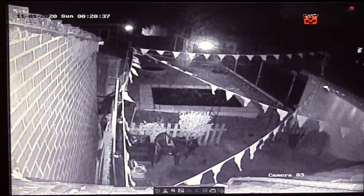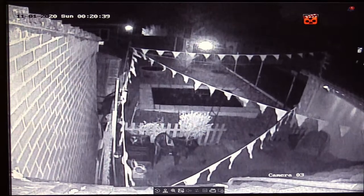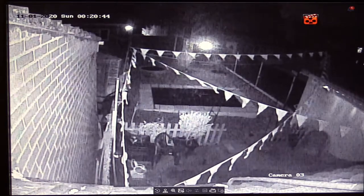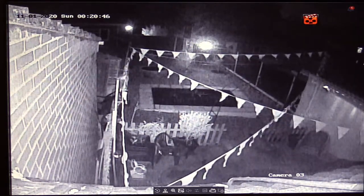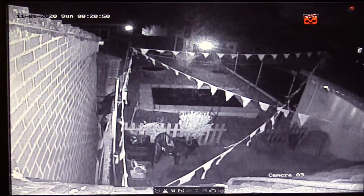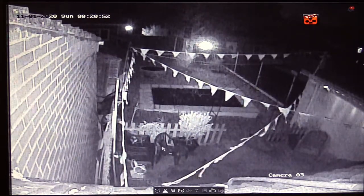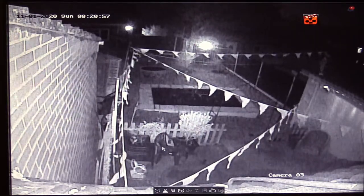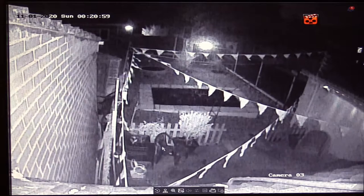Well, here it is, not ten minutes later — all set up and working. I'm not going to show you all four cameras, but I'll just show you this one because you've seen where the fountains are. I'm quite impressed. It has a whole host of features that I'm never going to use, such as Pan, Tilt and Zoom, and also you can set up a tour on the cameras.